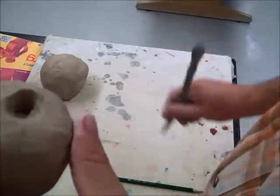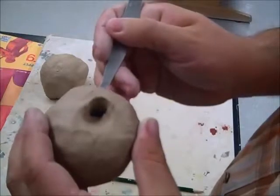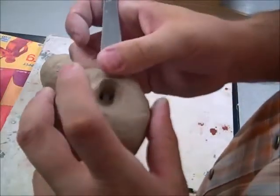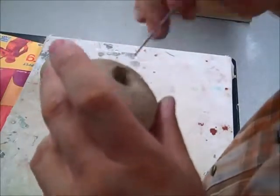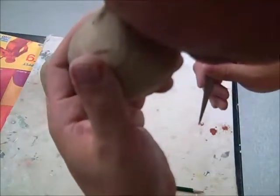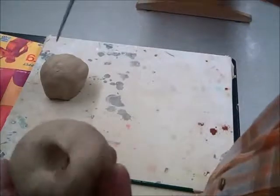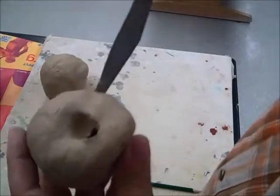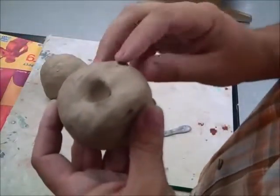Clean up any excess clay and there you have a whistle. If you want it to play different notes, take a knife and twist as you poke a hole in the side. The reason you twist is so it doesn't deform the shape of the whistle. Smooth that out and now you have different notes.